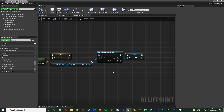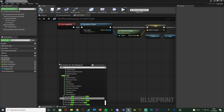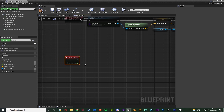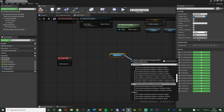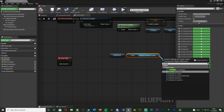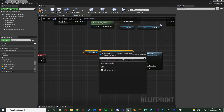Now we get to the fun part — actually moving the compass to face north. Under this, right-click and get Event Tick. You can do this on a custom event that only fires when you're holding the compass, but this code isn't very demanding so Event Tick is fine. Off of Event Tick, get our Compass BP reference, drag out and get our Compass Pointer static mesh — the one we want to rotate — and out of this we're going to Set Relative Rotation, making sure it is Relative not World.